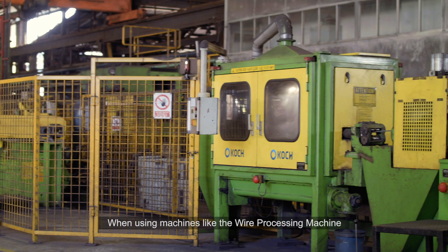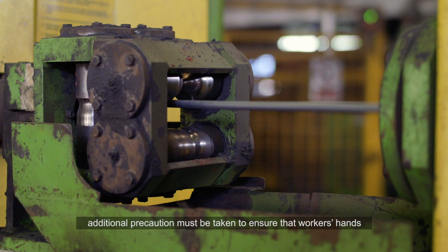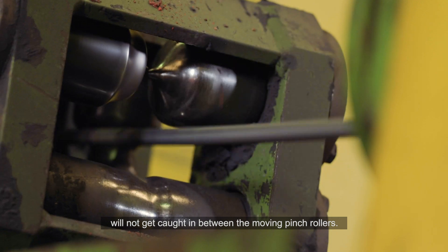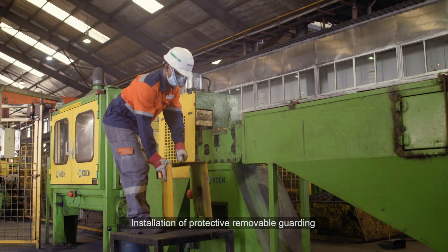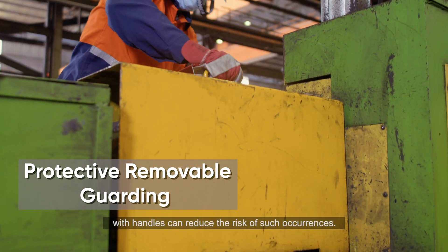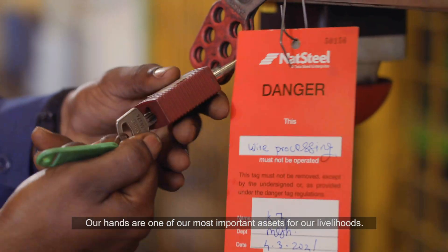When using machines like the wire processing machine, additional precaution must be taken to ensure that workers' hands will not get caught in between the moving pinch rollers. Installation of protective removable guarding with handles can reduce the risk of such occurrences.